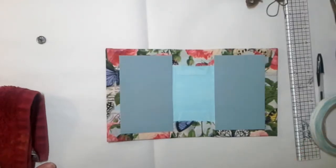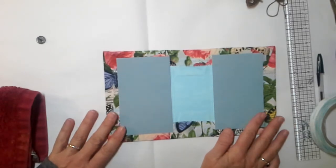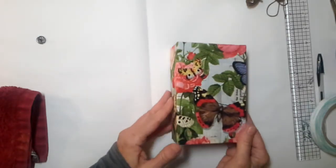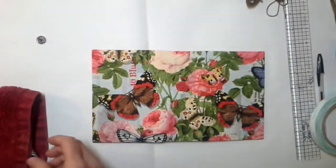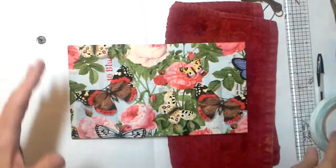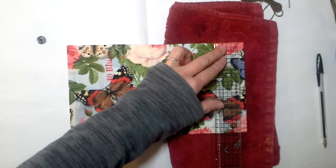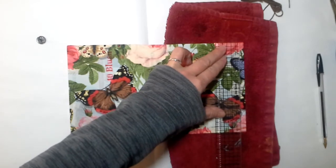Hey there everybody, we got sneak peek number two! I'm showing you how I put the closure on these books and how I wrap the binding on the inside. So this is what we have so far — I really love that butterfly, I think she's so pretty. We're ready to put our closure on and I'll show you how I do this. This is not the end-all be-all; you don't have to do it like this — however you want to do it is just fine. I'm gonna show you how I manage my closures. This book is about almost six inches.